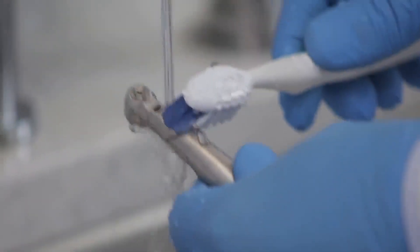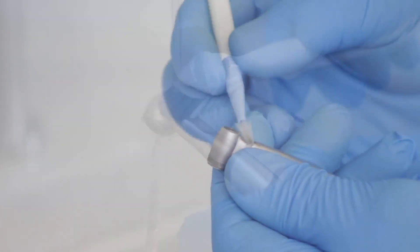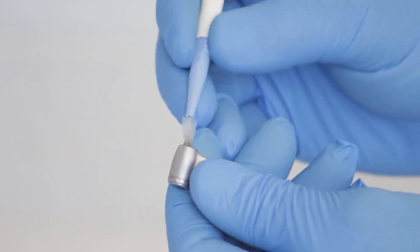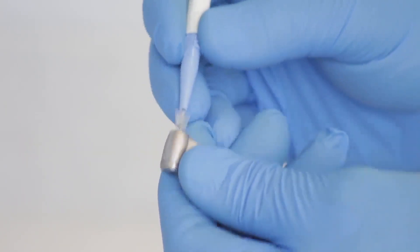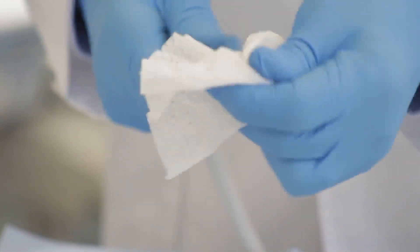Thoroughly clean the external surface of the attachment with a soft toothbrush under running water. Clean inside and around the chuck or the burr insertion hole using an interdental brush. Wipe it dry with a paper towel.